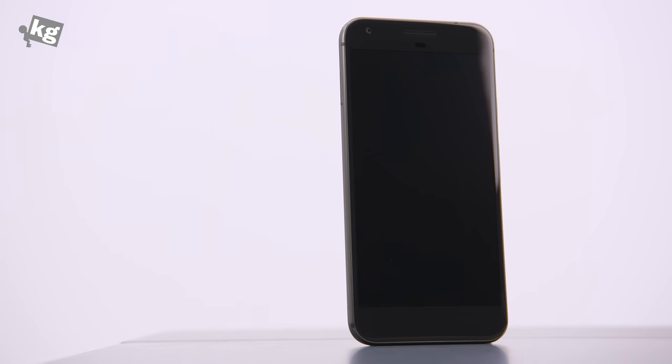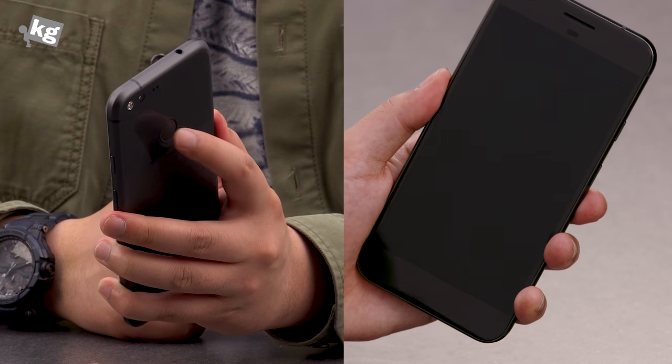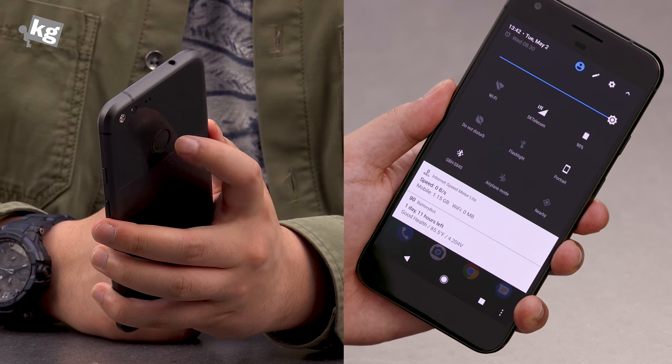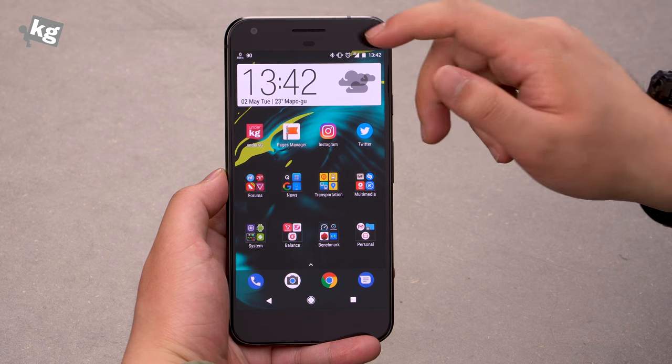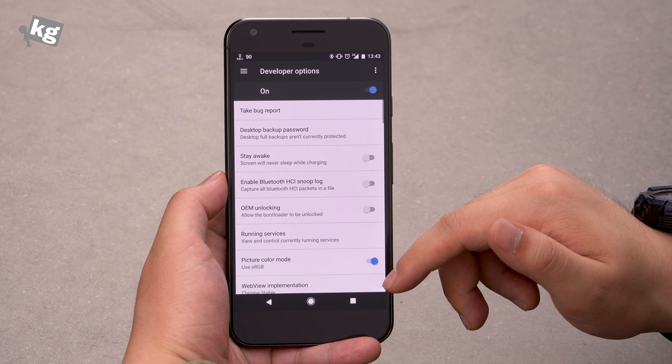It only comes with an IP53 rating, so if you need more protection than that, you're out of luck. The big fingerprint reader on the back is very fast and accurate, and it also comes with a gesture where you can pull down your notification bar in two steps, and it even rotates following the orientation of your phone. The QHD AMOLED display is also a pleasure to look at, and it's even got a hidden sRGB mode if you like that better.